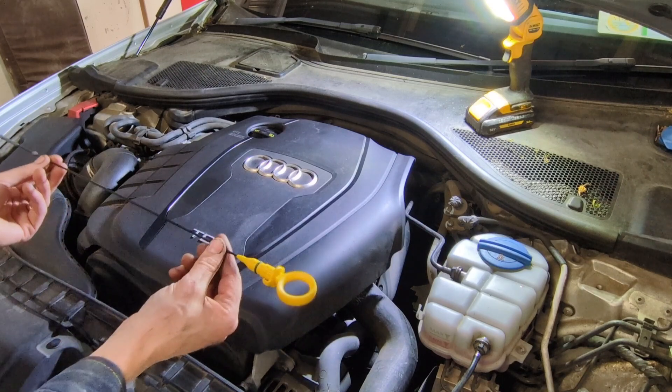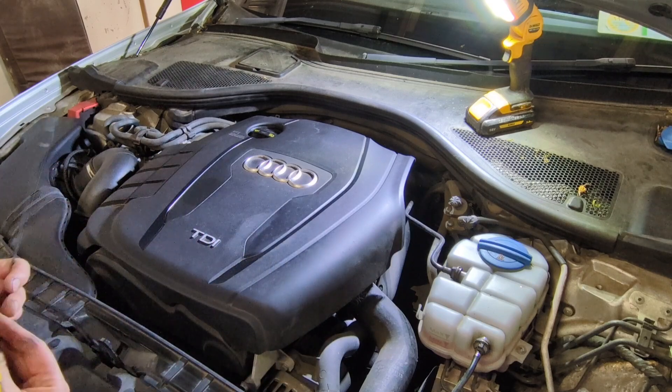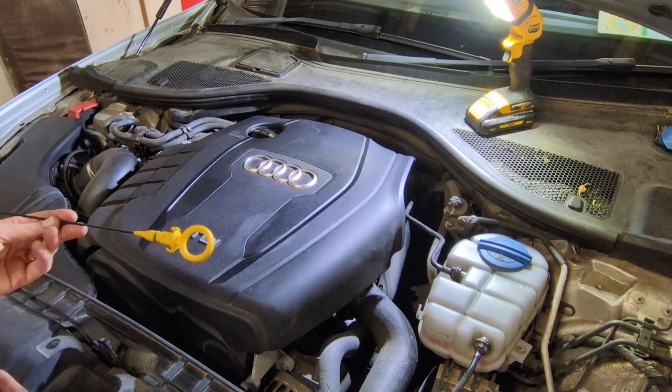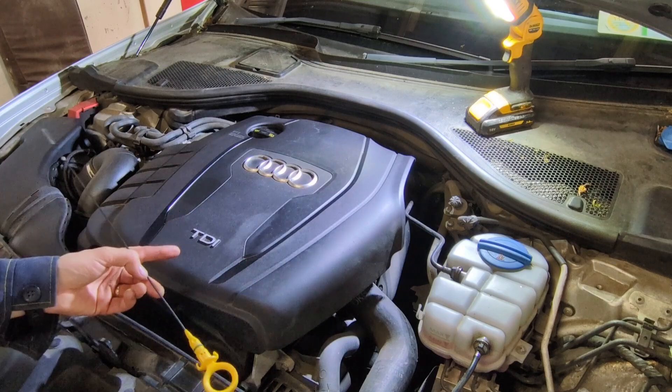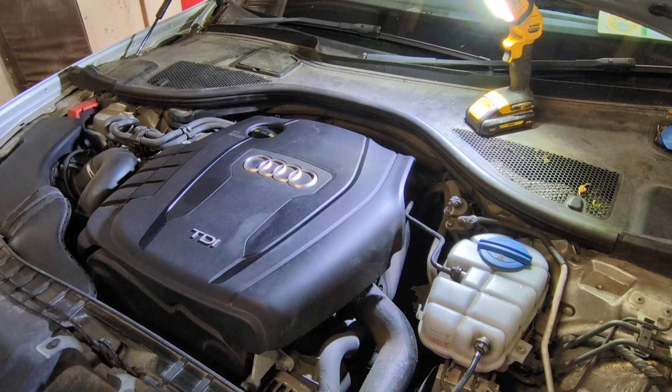So I've looked online, found the correct dipstick for it, and I'm going to show you how to fit it. I'll put the part number for this dipstick for the 2L TDI 177 brake in the description if you want to get yours.